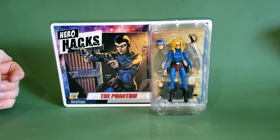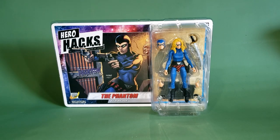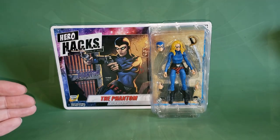Hey guys, welcome back to Comageddon TV, the only place on YouTube where all geek culture collides. I'm Shannon, and today on the show we're taking a look at the brand new Hero Hacks Julie Walker, the Phantom, from Boss Fight Studio.